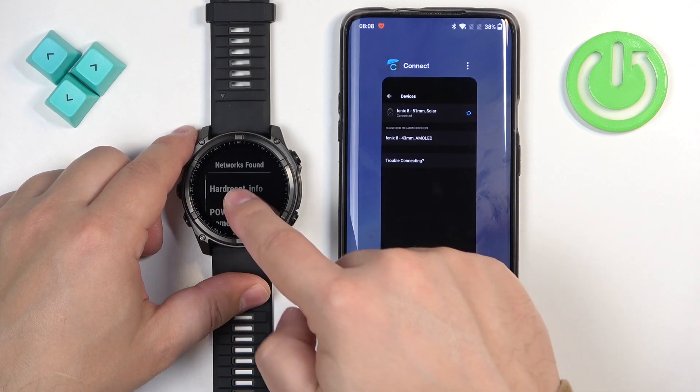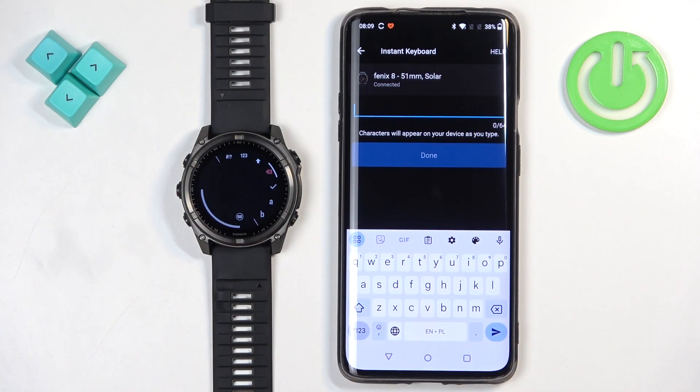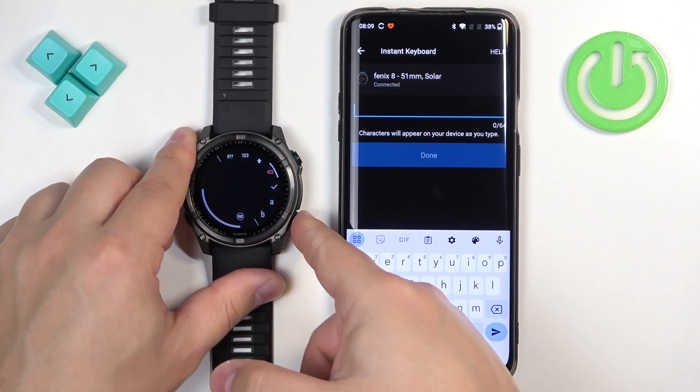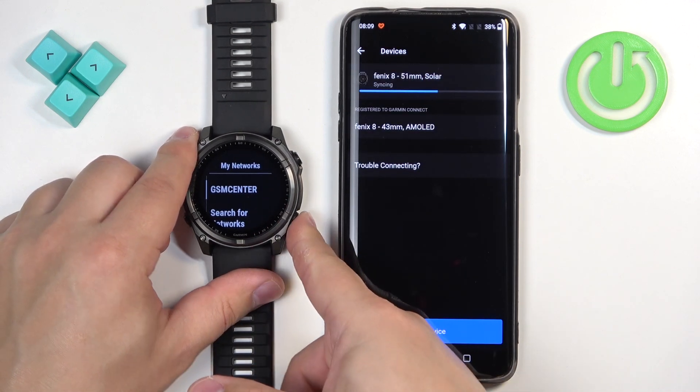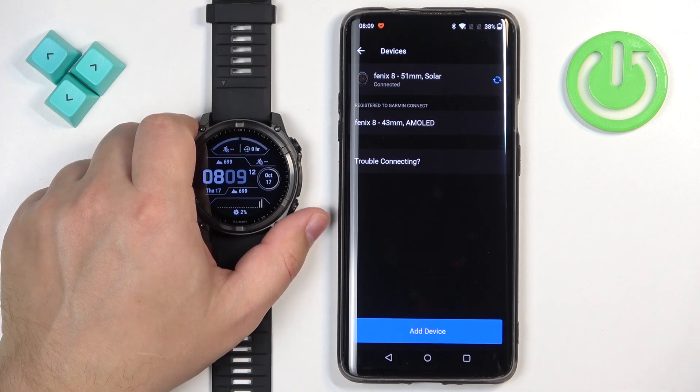Now it says connected, so we have a pop-up on the phone and you can enter the password there. Once you enter the password it will connect to the network — granted you enter the password correctly.